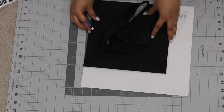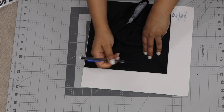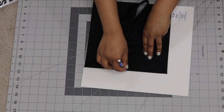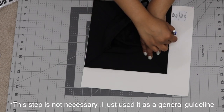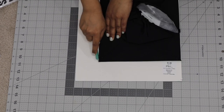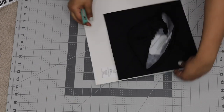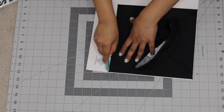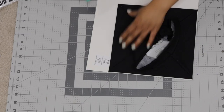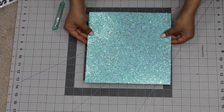First things first, I'm going to trim the scrapbook paper according to size. I'm just putting the graduation cap on top and gently lining where I should aim to cut. Then, taking my exacto knife, I'm just tracing along the edge of the graduation cap. Just be careful not to actually cut the graduation cap, so I'm leaving just barely enough room to avoid that risk.